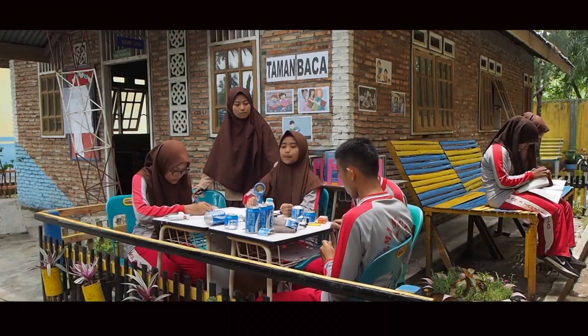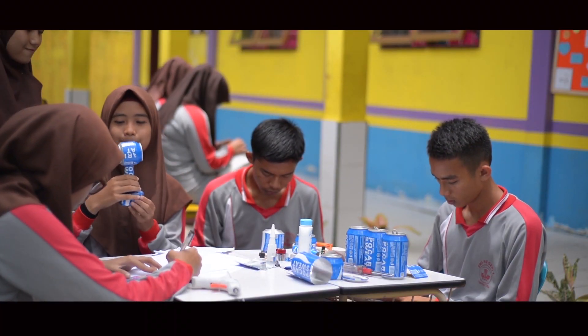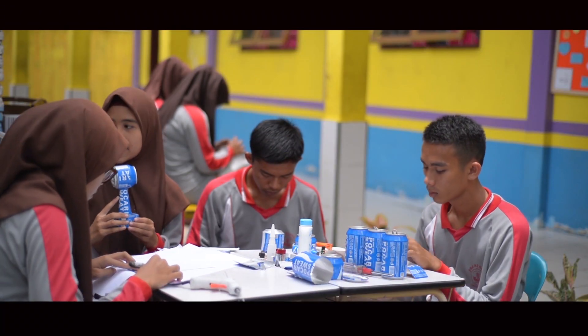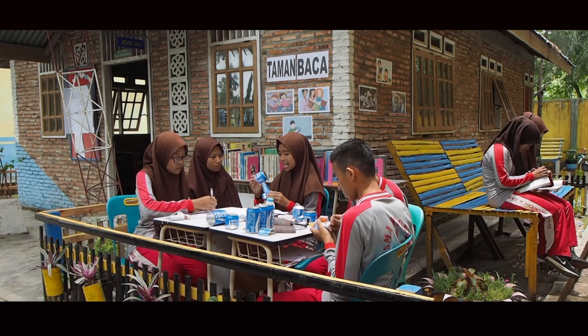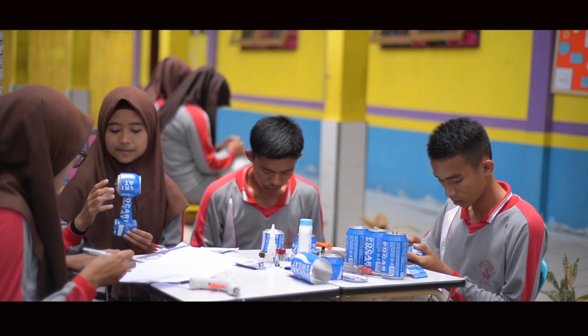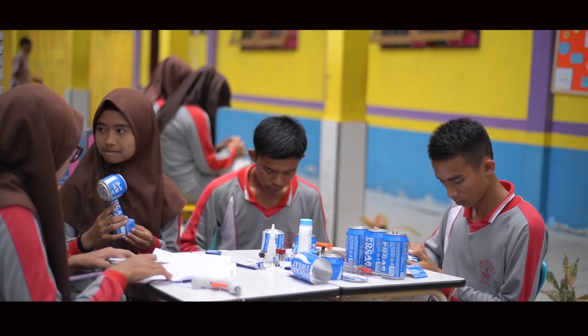Memangnya apa yang sedang kalian buat? Ini hasil praktek prakarya dan kewirausahaan yang sudah kami buat. Ini namanya kipas angin mini dari bahan kaleng minuman yang sudah tidak terpakai lagi. Wah, cocok sekali ya dipakai dalam keadaan cuaca panas seperti ini.